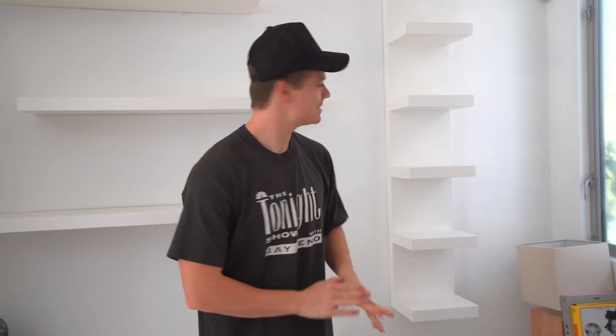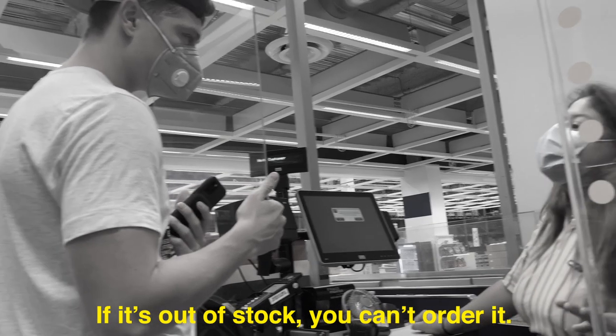I found these shelves on IKEA.com. The day after we left IKEA, I went online, looked again, found them, and ordered three. I actually only need two now, but I can always return the third one.